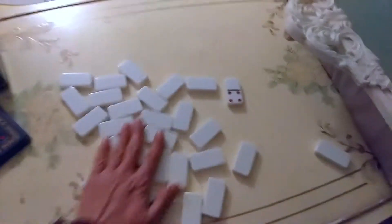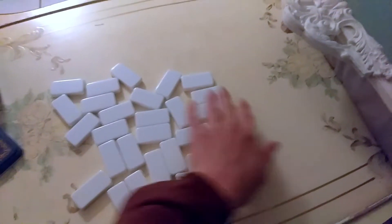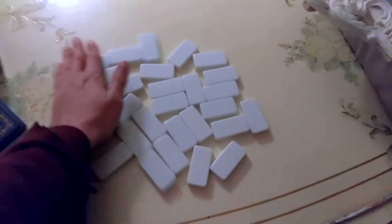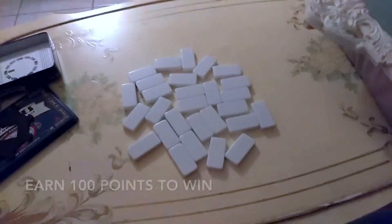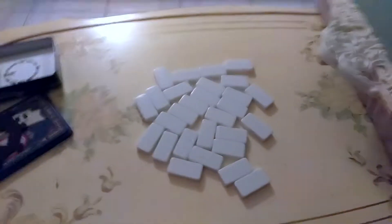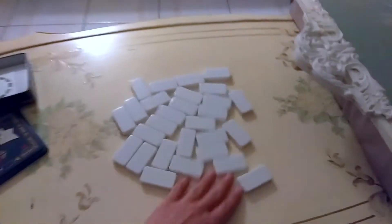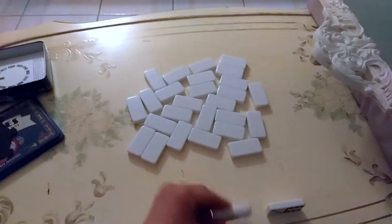You play with someone until 100 points - once you hit 100 points you've won the game. To start, you mix all the dominoes and then each player picks eight dominoes.